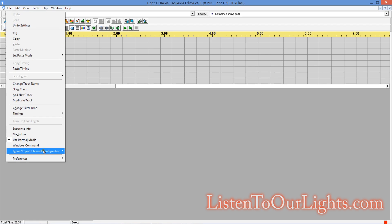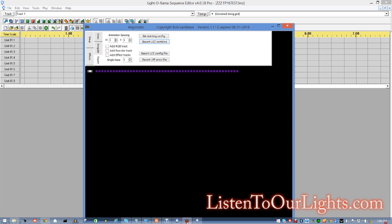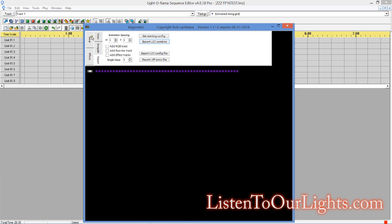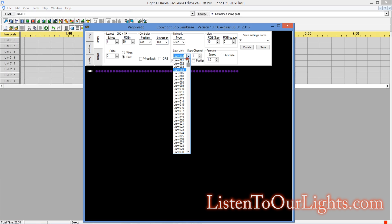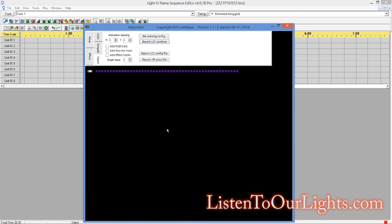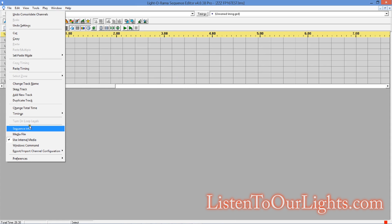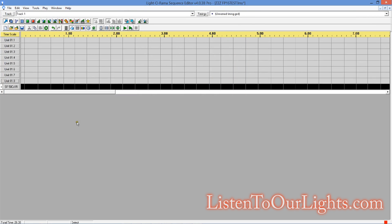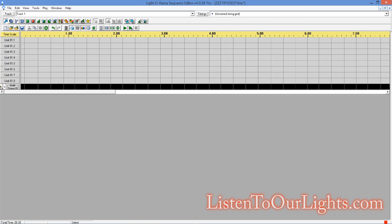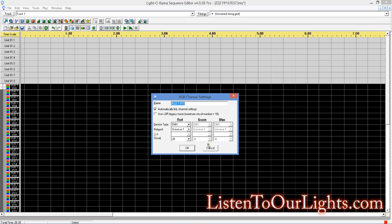So here's what I'm going to do. I'm going to do Export Channel Configuration — ZZZ1. I pull up Bob's Vegematic tool, go to Setup, set universe 1, start channel 1, how many strings: 1, and 50 pixels. I'm not pixel packing here. I save that, go to Export, select my starting config, and Export Combined — save it as ZZZ2. Then I come back into Light-O-Rama, go to Import Channel Configuration, select ZZZ2, and there are my 50 pixels on universe 1.